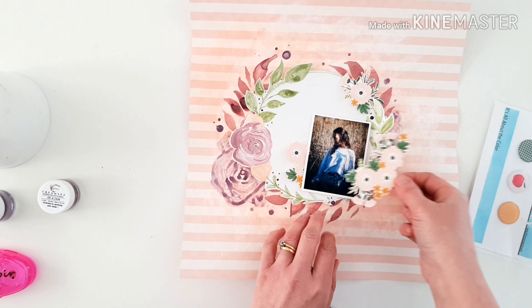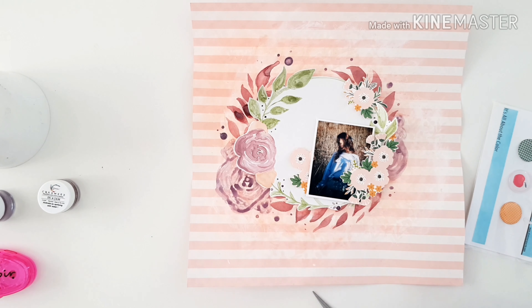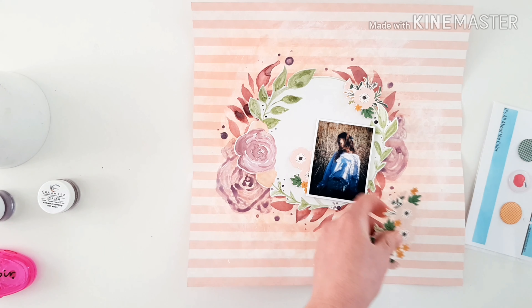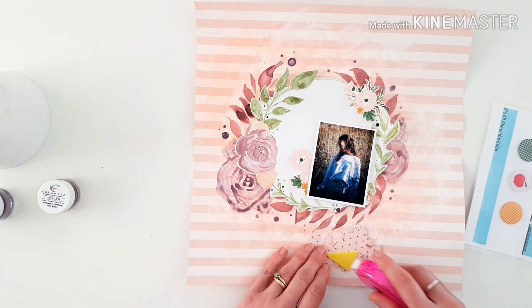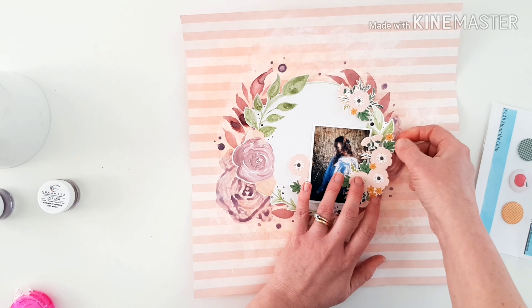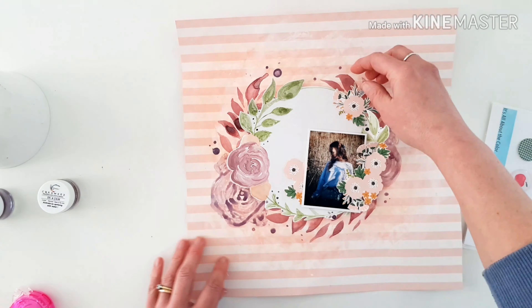Popping those pieces in place using little bits of foam tape here and there, because soft dimension was really important to this page. There's a lot of color going on, and that's part of the reason why I didn't cut out the center of my wreath and left it on the white watercolor paper — just so we did have some white space. I think it's lovely to have that detailed background and beautiful paintwork, but you do need a little bit of white space, particularly if you want your photo to shine. My photos are the focal point — they are the story and the reason I'm scrapbooking in the first place.